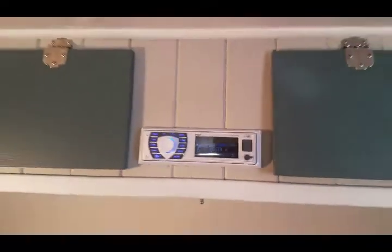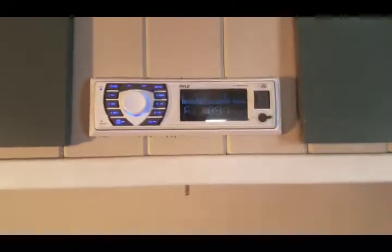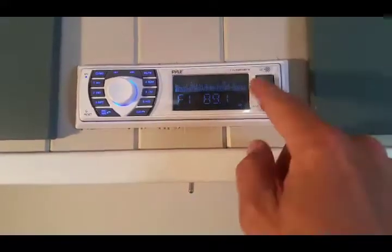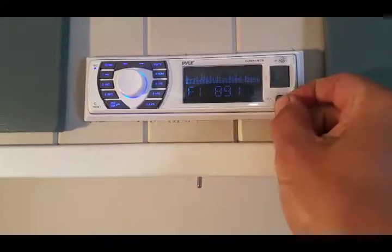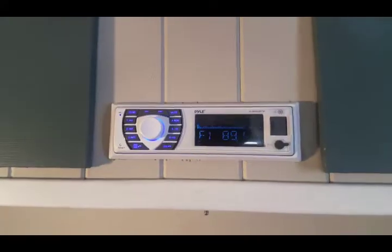Well, there it is. Not too bad, huh? Looks pretty good. Sounds all right. I like it — it's got Bluetooth, USB, auxiliary input. Thanks for watching.